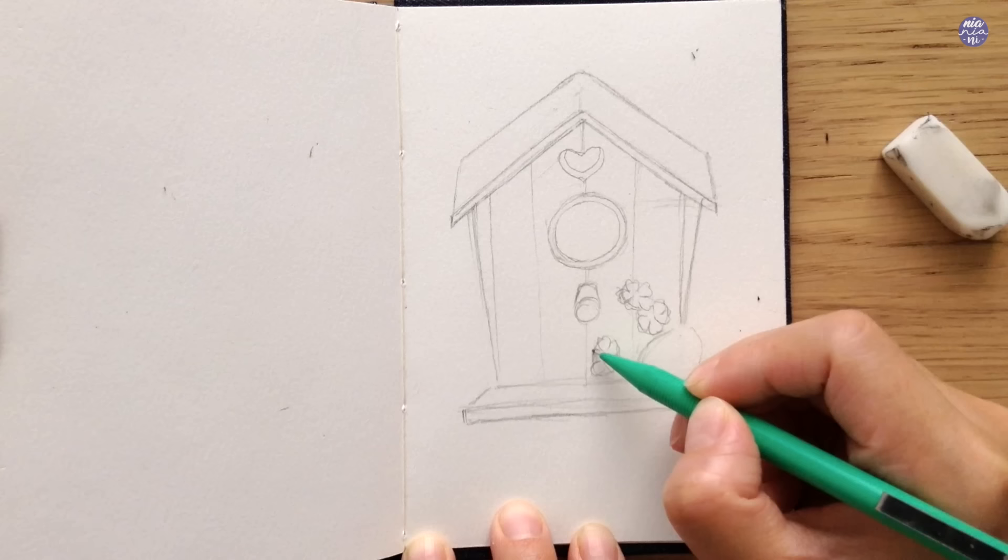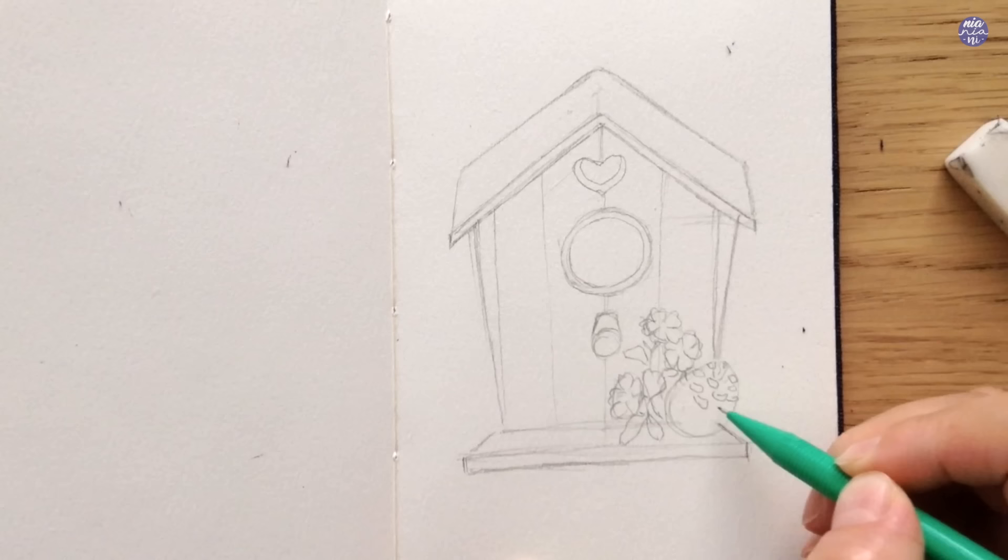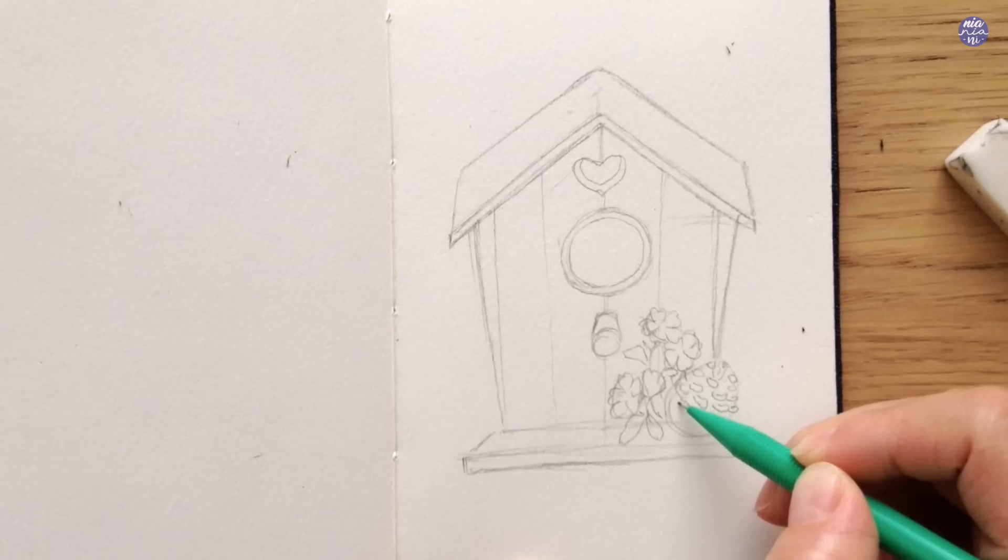After drawing on a few flowers I'm going to finish off by adding some leaves surrounding them to frame them nicely, and then I'm going to draw out the pine cone. I'm not going to go into detail here because I've already made a detailed tutorial on how to draw and paint a pine cone, which I will link — please remind me to link it if I forget.